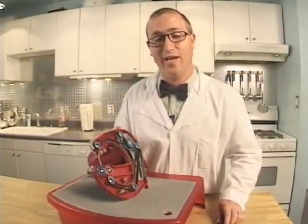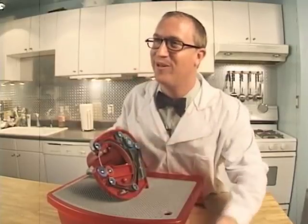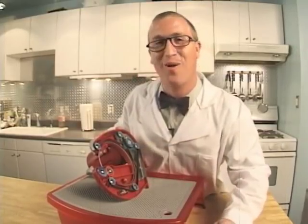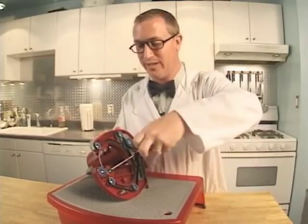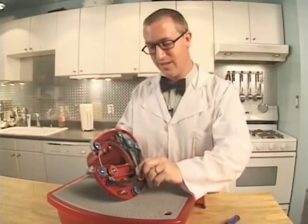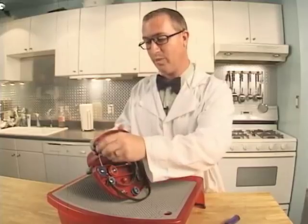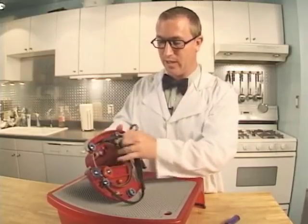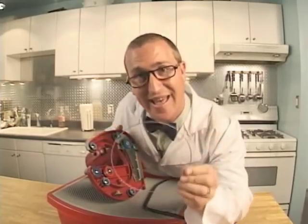Replacing a blade is easy. All you'll need is a Phillips screwdriver. First, loosen the inside grommet and slide it back. Then release the belt from the spring tensioner arm. Unravel the belt from all of the pulleys. When you get to this point, pull the belt out and the blade is released. It's that easy.